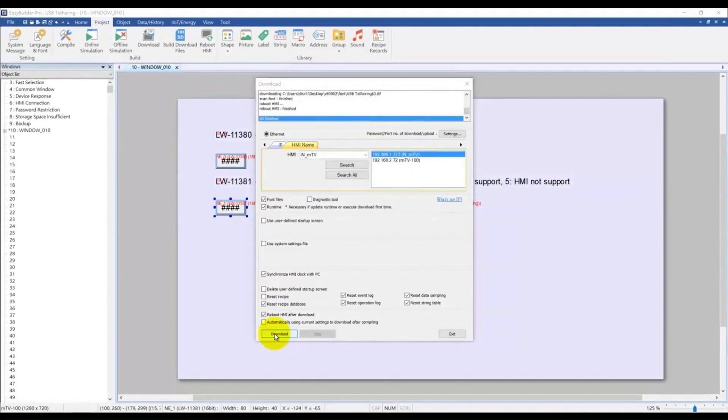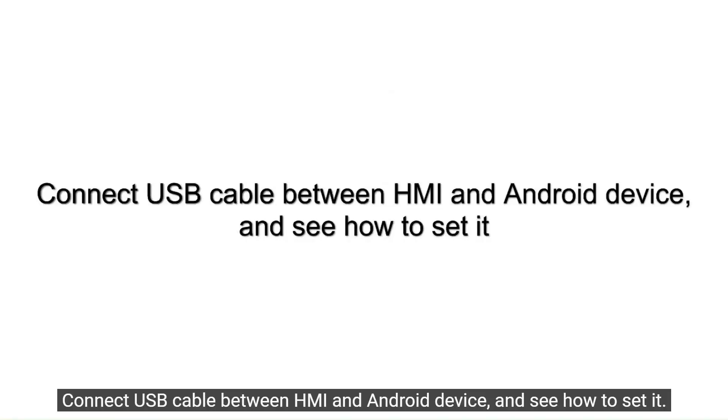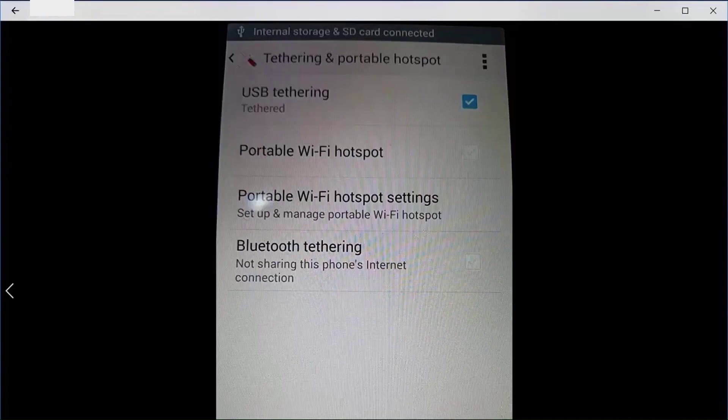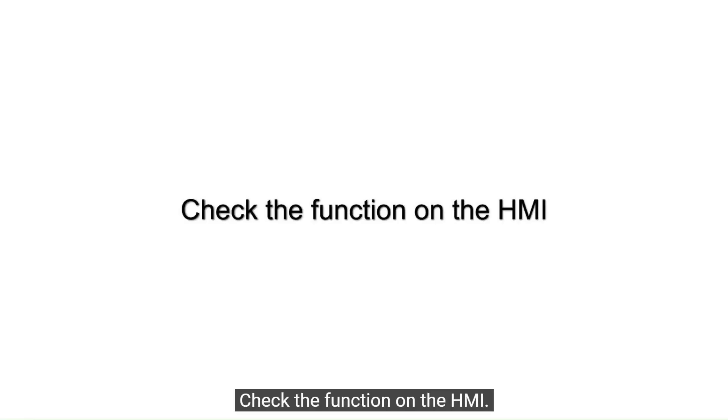Connect a USB cable between the HMI and the Android device. Enable USB tethering on the Android device and go back to the HMI to see how it works.